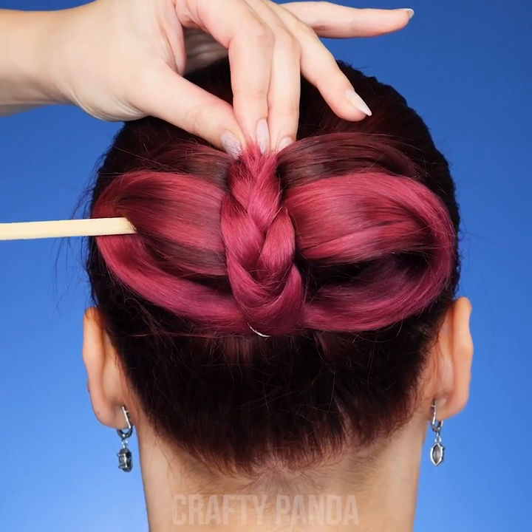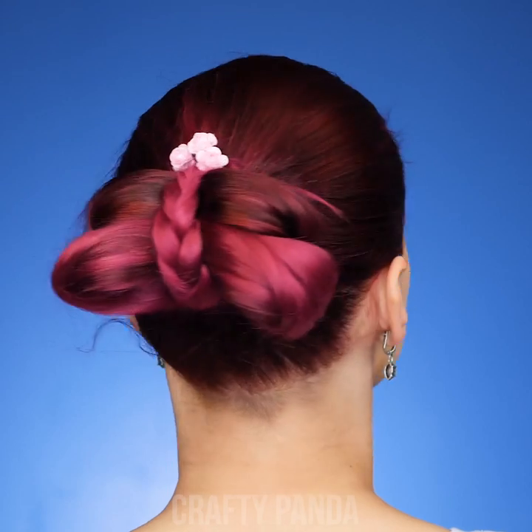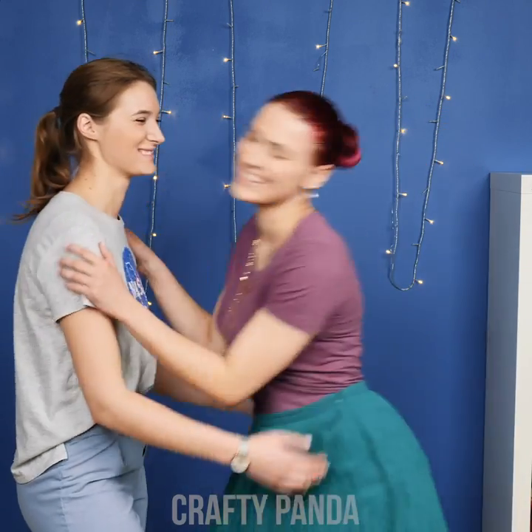Remove the chopstick, we won't need it anymore. Lastly, add a small flower accessory. It's done! Amazing! Thanks Jessica, you saved the day!